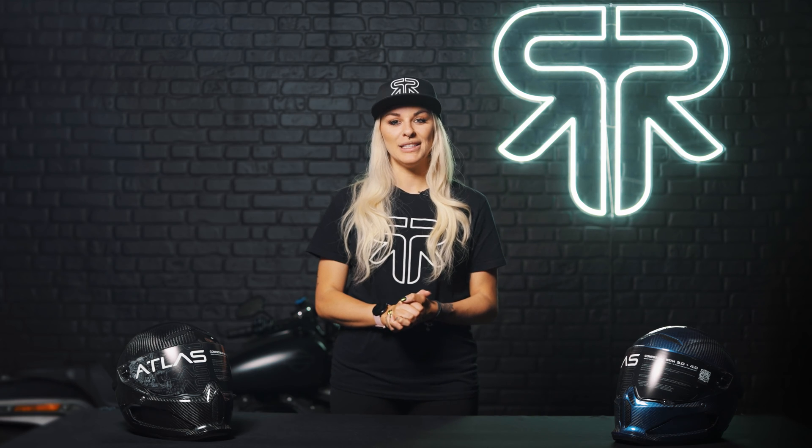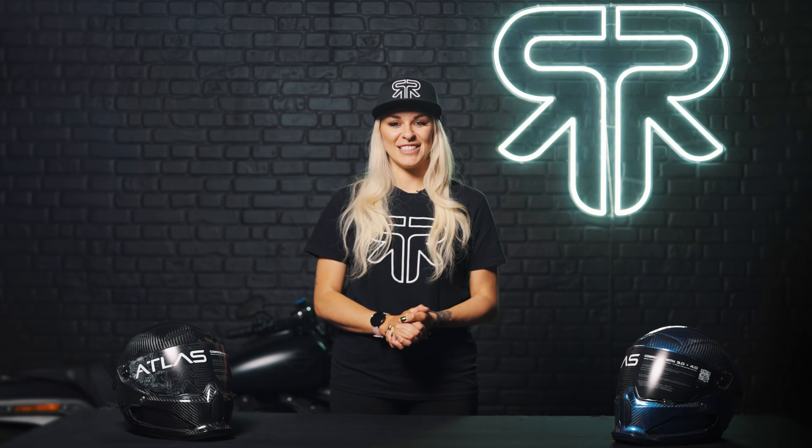What's up guys, it's Sophie from Roarock here. Today we're talking about what goes into making your motorcycle helmet. We'll look at all the key components of a strong helmet, from the parts you can't see all the way to the parts that can help you see. Let's get started.